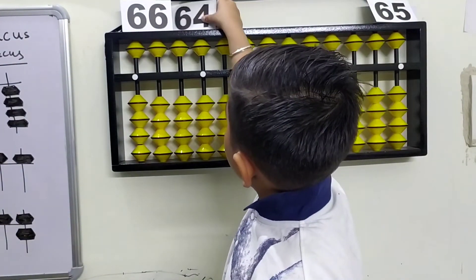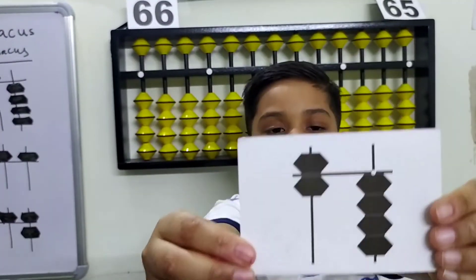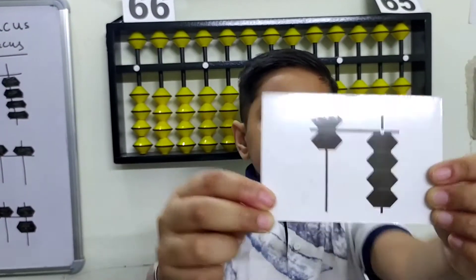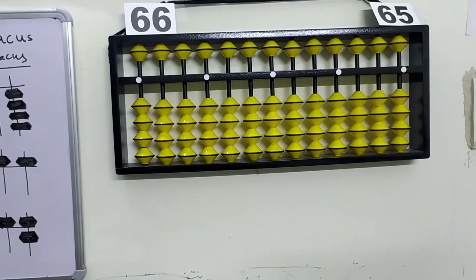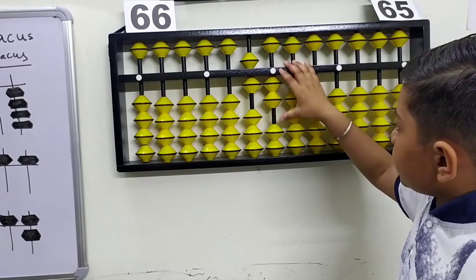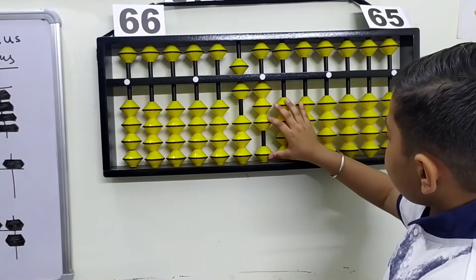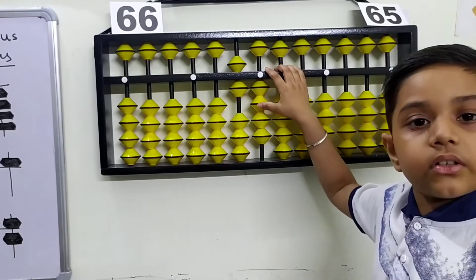The fourth flashcard is 64. Here's the number, here's the beads — how to make 64. This is 61, 62, and 63. Now plus one more on the ones rod to make 64.